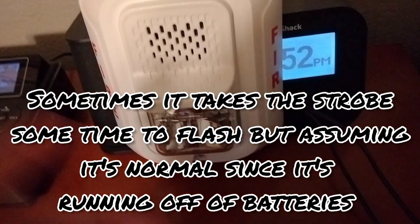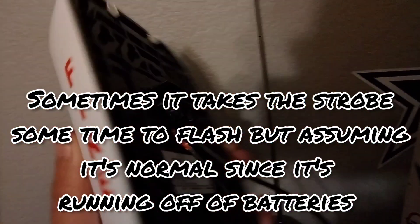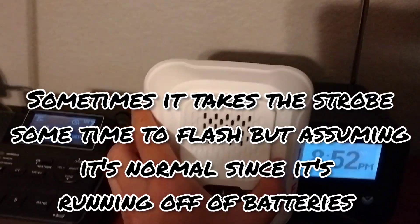That will do it for the System Sensor P2WL. I hope you enjoyed this — it's been amazing having this as my first fire alarm device.